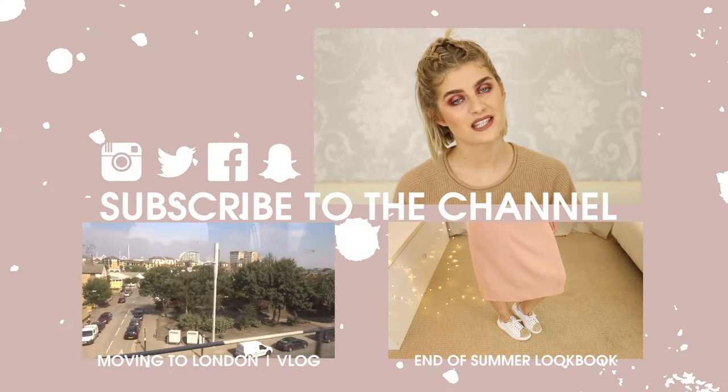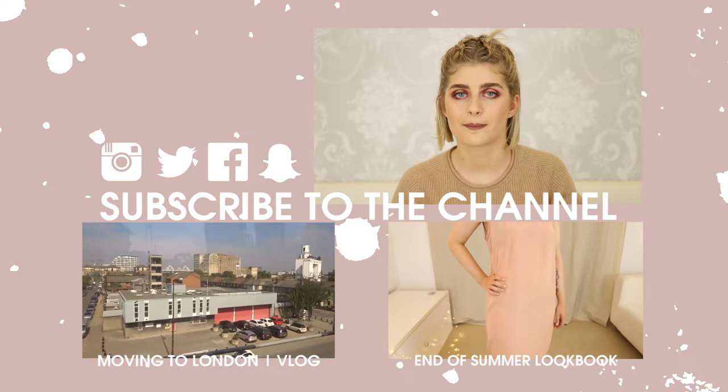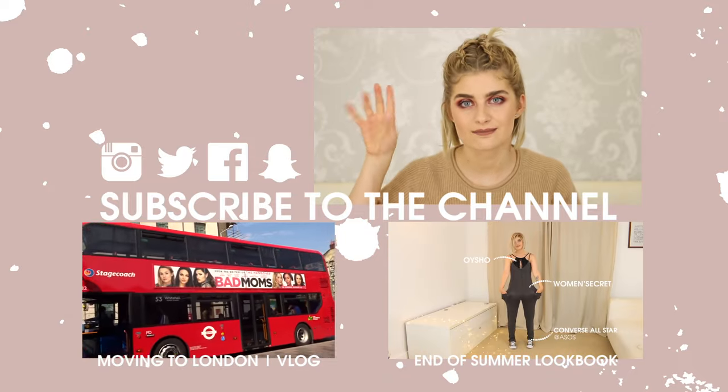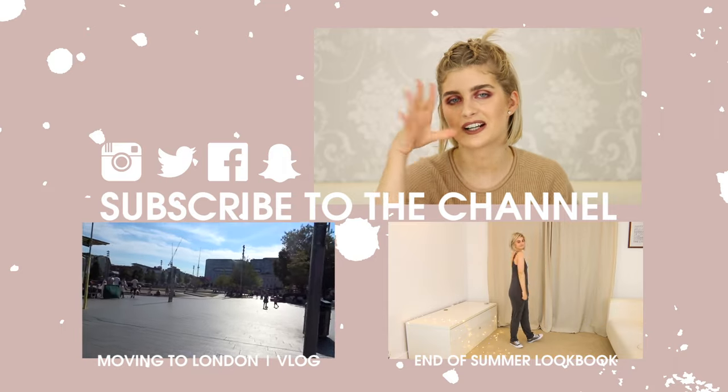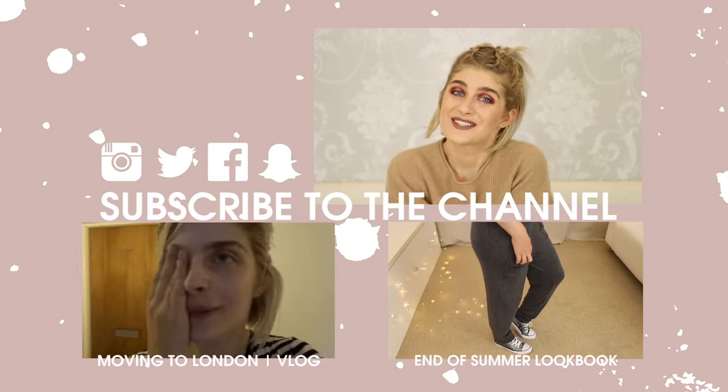So this is my finished look. And that is pretty much it — that's what's been going on with me. Just tell me if you like this video, give it a thumbs up, let me know fun things to do in London and what you'd like to see from me next. Follow me on Twitter, Instagram, Facebook, and Snapchat — always follow me on Snapchat because that's where all the fun is at, and the darkest stuff. I guess I'll see you next week. Bye!